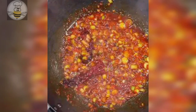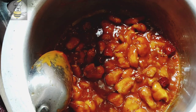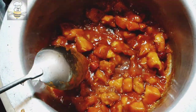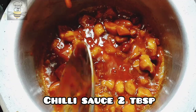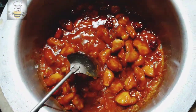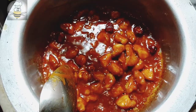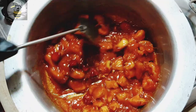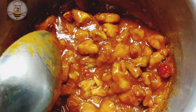Add the spices and ketchup and mix it well. Then add the fried chicken, soy sauce, and 2 tablespoons of curry sauce. Add vinegar and additional sauces and combine everything together.